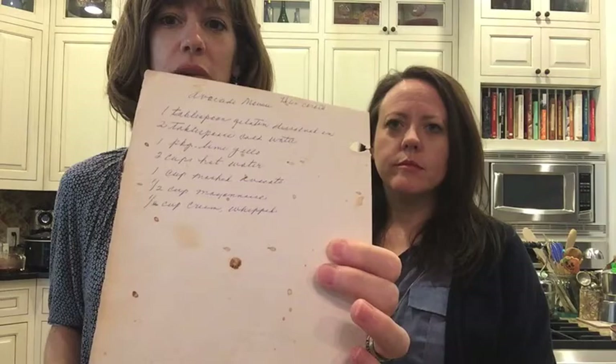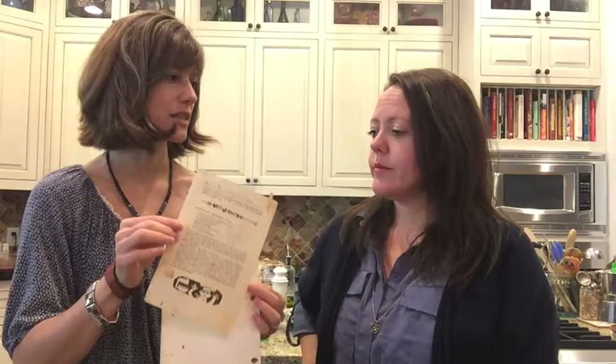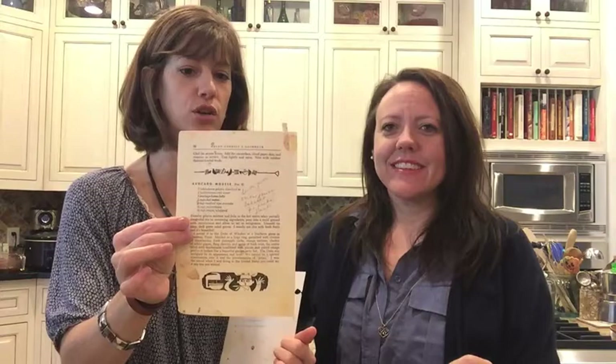Hey guys, it's Stephanie and Christine and we have another really fun recipe for you. We are back to my grandmother's cookbook. This is the one she wrote out and as you can see from the stains, it has been used many times. She loved this recipe so much that she copied it from Helen Corbett's cookbook — we'll show you that cookbook in a bit. She used it so much it literally fell apart.